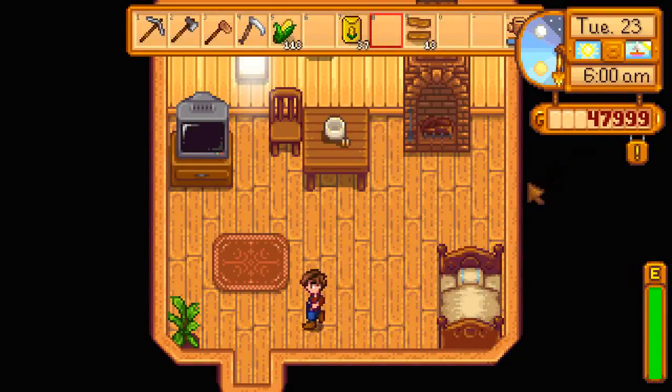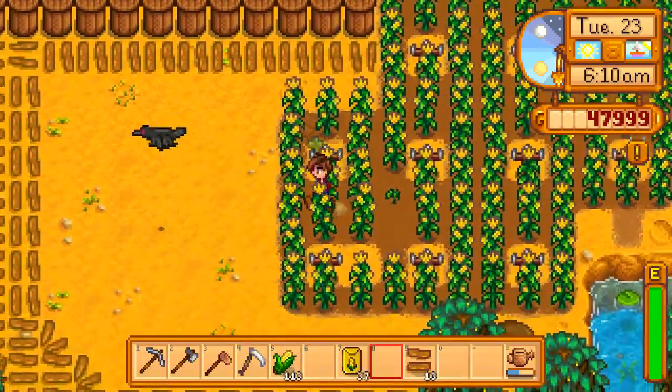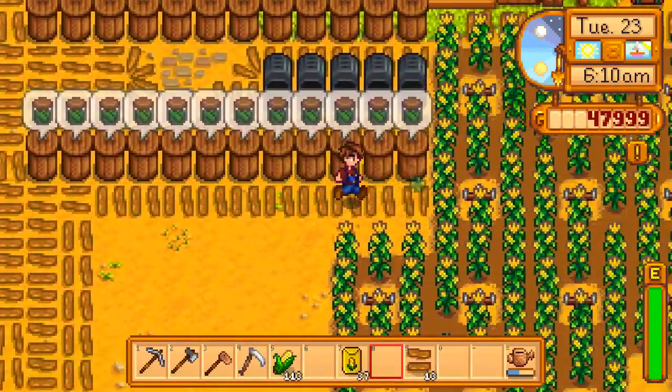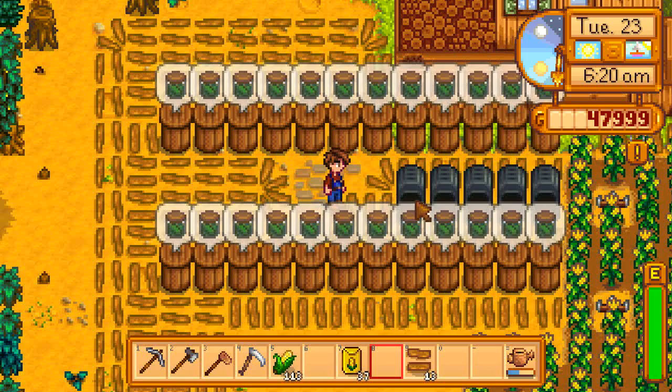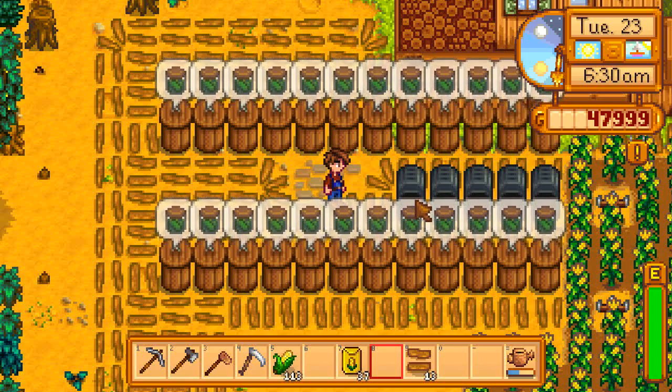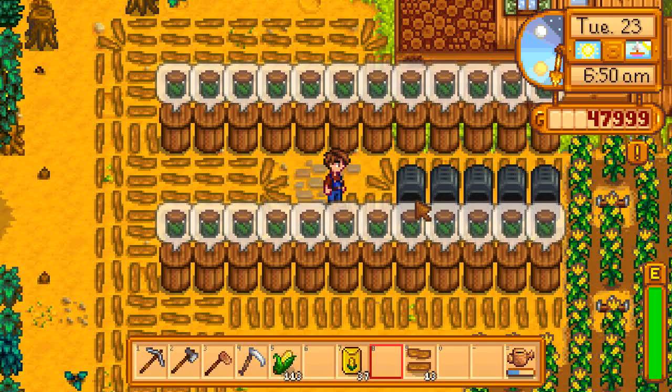That's still not a disgustingly large amount of money though. I need to expand — I'm gonna quit now, but I need to expand my garden. I might want to invest in scarecrows, and I still need more of these barrels because I'd rather do it all in one day, then wait however many days it takes for the stuff to ripen — for corn I think it's two days. Well, that was enough playing for today. Thank you for watching, goodbye, hope you have a wonderful day, night, whatever.